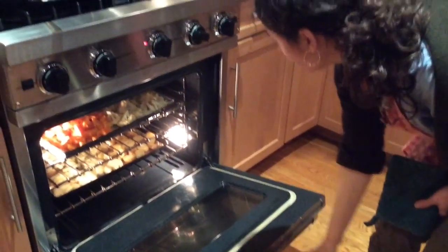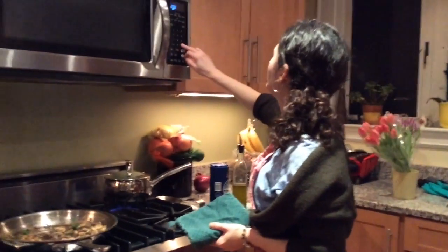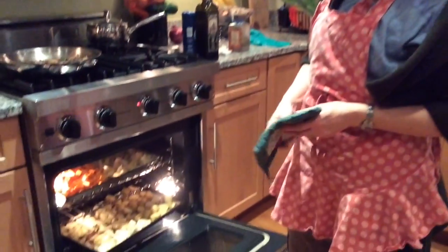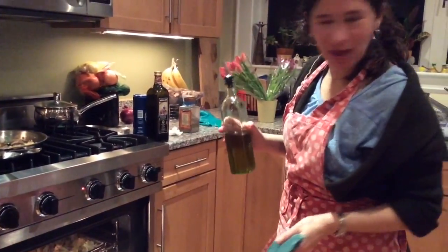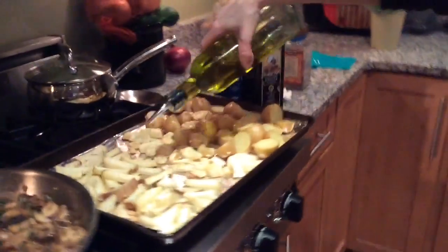It's been cooking for 20 minutes and I can tell it's not ready — still too hard. So I'm going to put it in for another 20 minutes. Checking back at about 35 minutes at 375°F — some things are done, some are not. It needs a little more flavor, so I'm adding a little more salt, pepper, and olive oil.